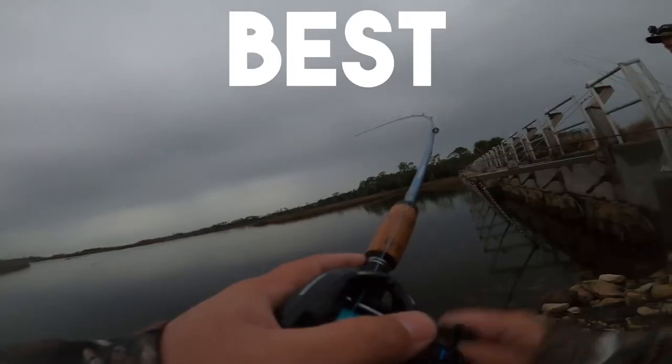I have what I think is the best inshore combo — arguably this combo does everything that you would need as far as popping corks, swim baits, twitch baits, and top water.